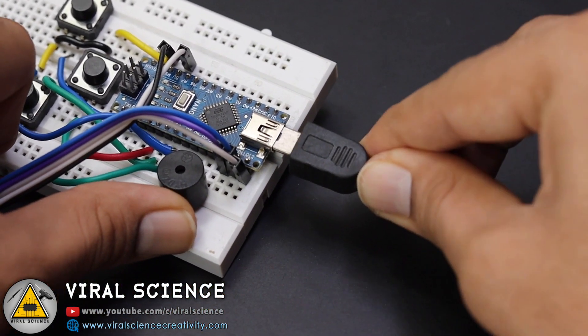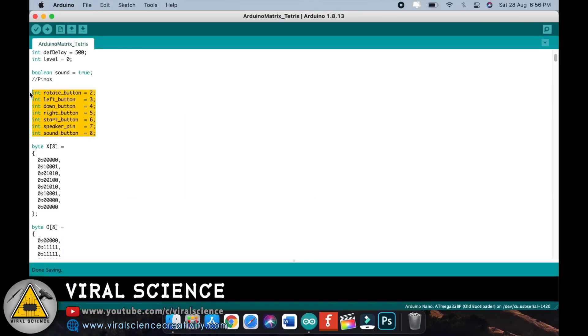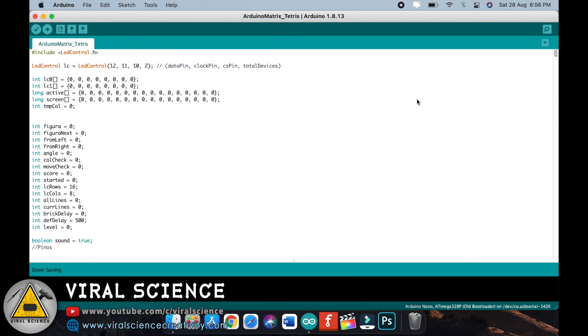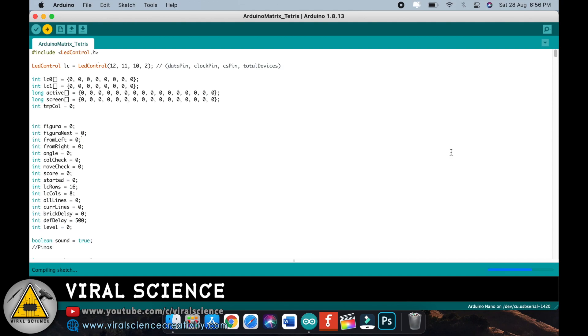After completing the connections, connect your Arduino board with your computer and open the code. Over here you just have to select the board — that is Arduino Nano. Select the old bootloader, select the port, and click on the upload button.